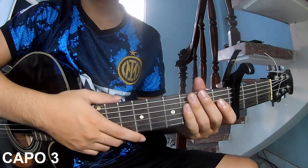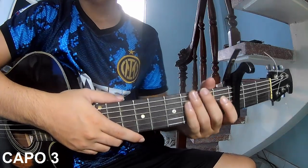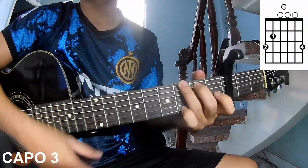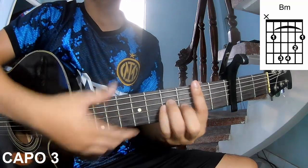Hi everyone, today I will share how to play guitar 'SSL' by Lady. First, use your capo in the test frame. The chords in this song are C, G, Am, Em, and Bm. You can follow the full chord in the description on the Kata Guitar application.